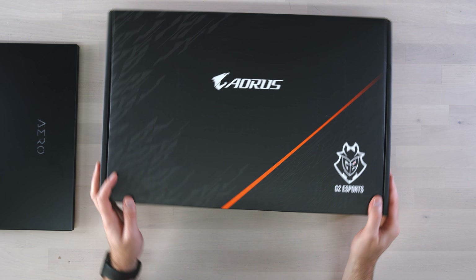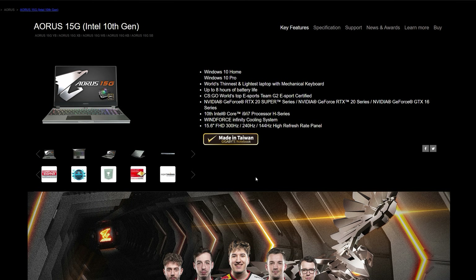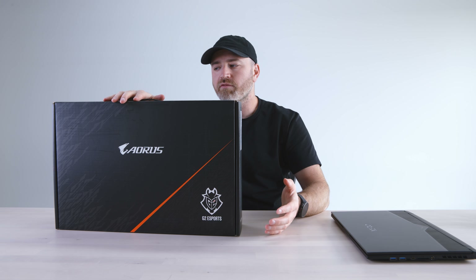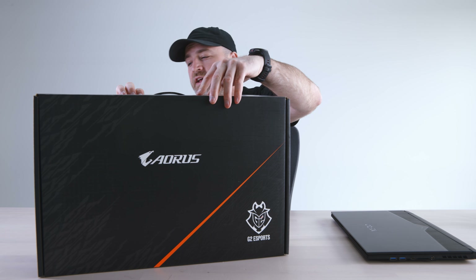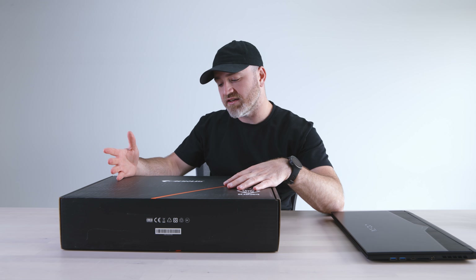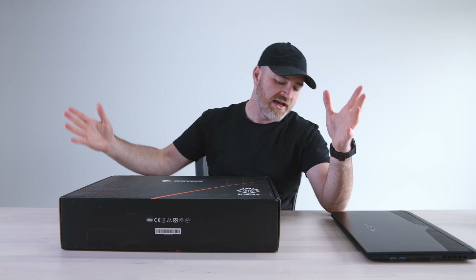This is the gaming version — the Aorus 15G. This one features an FHD display. It also has an RTX 2070 Super 8G and the same chip inside: the i7-10875H. Same RAM — 16GB. M.2 SSD 512, so the spec list is fairly similar. You'll also see a G2 Esports badge on the top of the box — Gigabyte teamed up with them to have some input into the design of the laptop. They're proud of the fact that this is sort of a for-gamers, by-gamers type of situation.